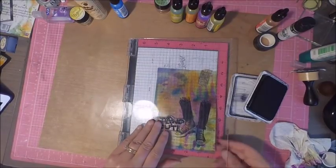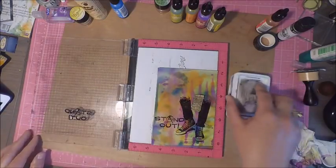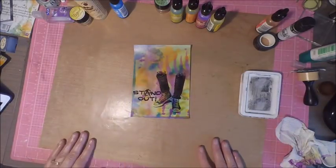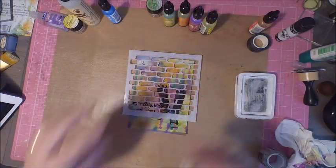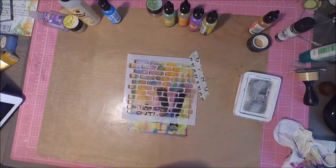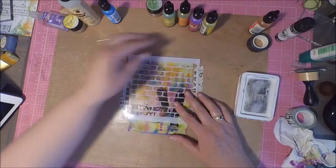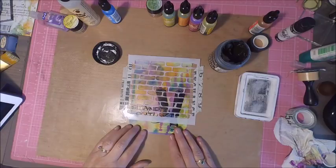Once I had my sentiment stamped I pulled out my stencil along with some black texture paste. The texture paste I'm using is from Dreamweavers — I'll have a list of all products with links at the end of the video. I adhered my stencil to my Ranger craft mat using washi tape, then took my black embossing paste with a palette knife and spread the texture paste through the stencil, being careful not to cover my stamped image.